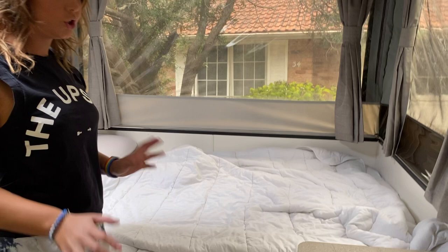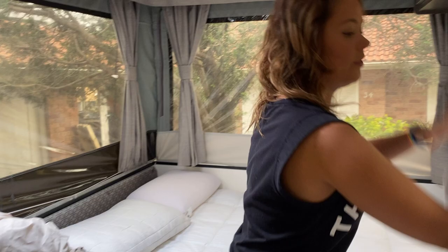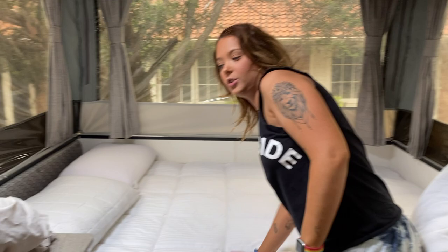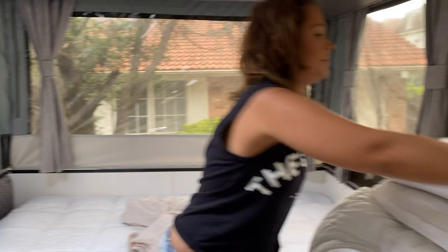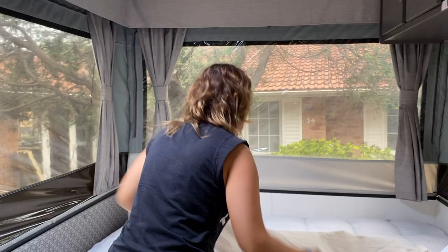So at the moment we've stripped it. We have washed our doona cover, our fitted sheet, and the pillow covers. I'm just going to move the doona over here. We currently have a mattress topper on, which just makes it an extra bit soft, but that's clean — it stays clean because we stick our fitted sheet over the top.